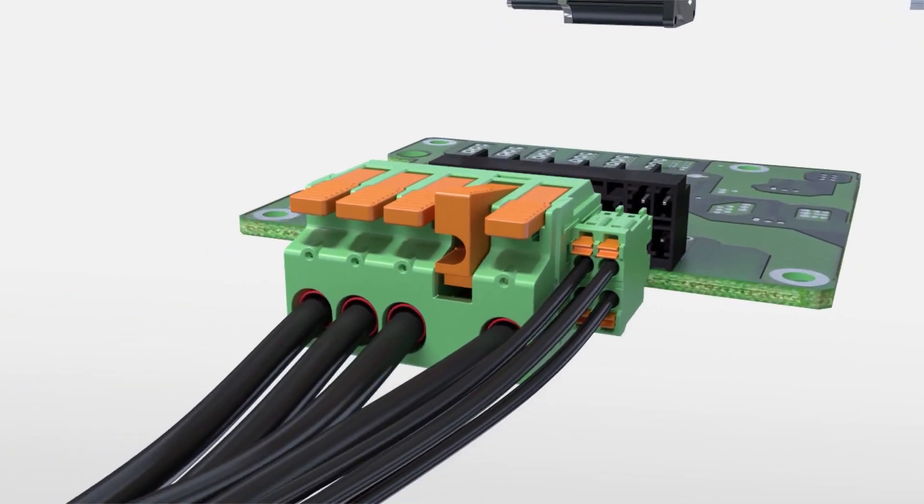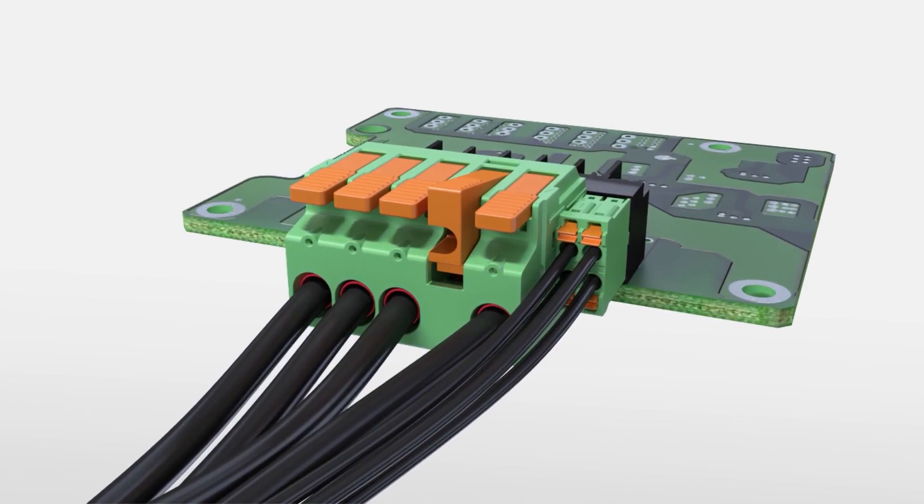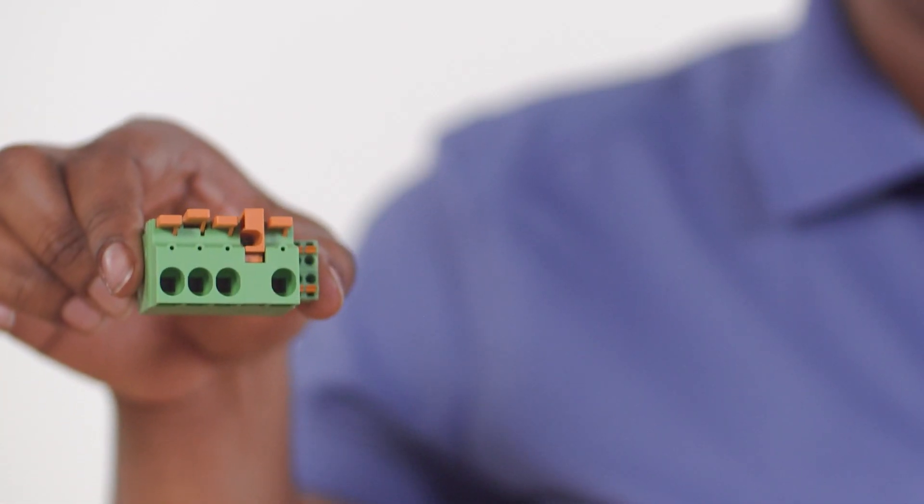Today I'll show you how to connect power to your PCV with confidence. While bringing power to a device can mean many things to our customers, this training module will focus on our Levered Power Combicon Hybrid or LPCH product family. The LPCH was developed primarily for motor and drive applications in a range of industries and can be used for both power and signal connections in just one connector.